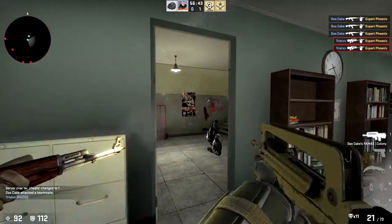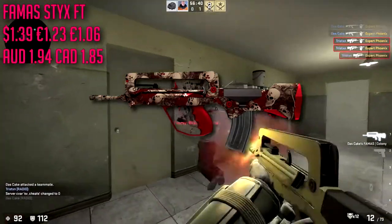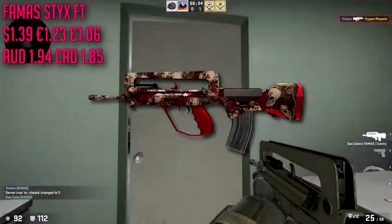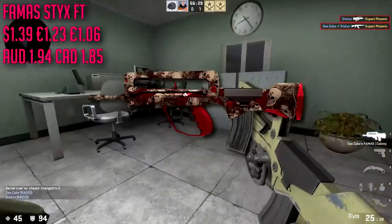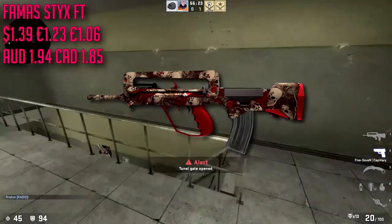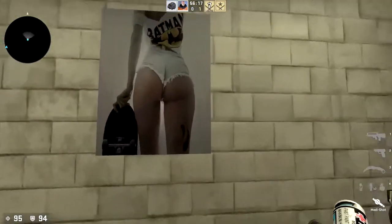For the Famas we are going to be going with the field tested Sticks, which is very cheap at about $1.39. It's a little more expensive than our AUG but still very cheap for a very nice looking Famas skin. I used to actually really like that skin and used it even when I had an expensive inventory. Then I picked up a Roll Cage and really fell in love with it — I think the Roll Cage is probably my favorite red skin but the Sticks is up there.